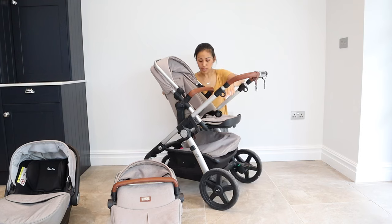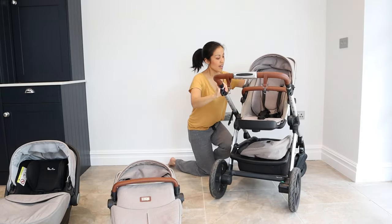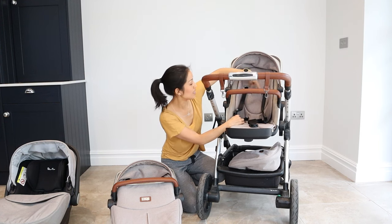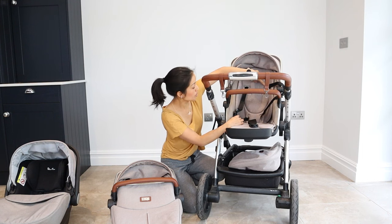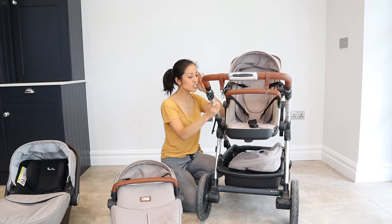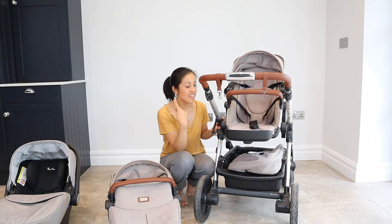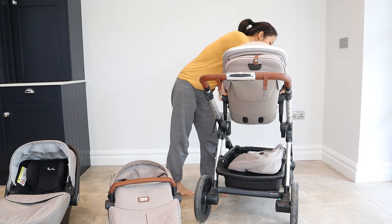The seat belt is a three-point harness. She's still on the tightest setting. She started on the lowest harness slot and is now on the middle one, with one more level above that before she'll be too big for it. We had her parent-facing until about 13 to 14 months, and then we changed her to world-facing.